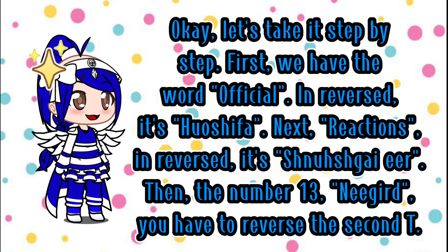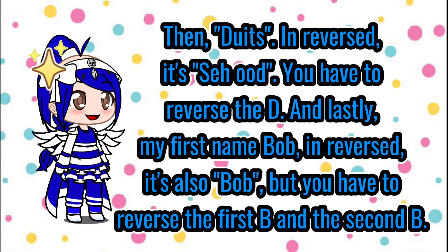Then the number 13 — niggard. You have to reverse the second T. Then doodz — in reversed, it's sewed. You have to reverse the D. And lastly, my first name Bob — in reversed, it's also Bob, but you have to reverse the first B and the second B.